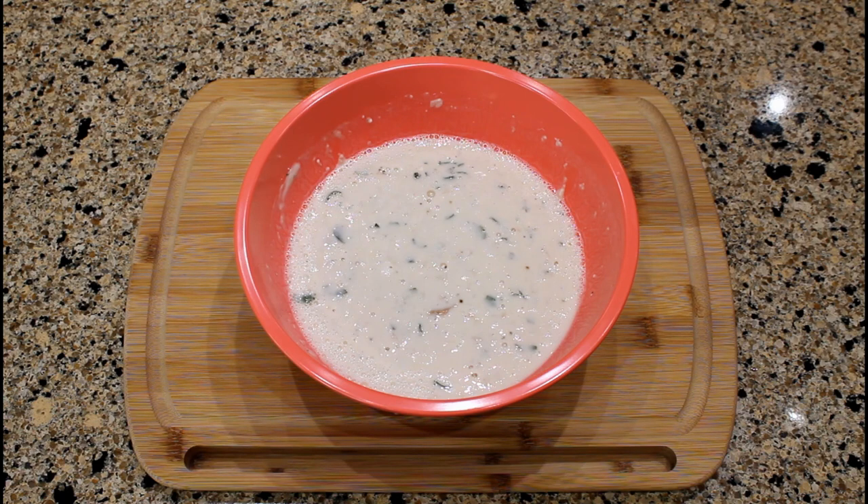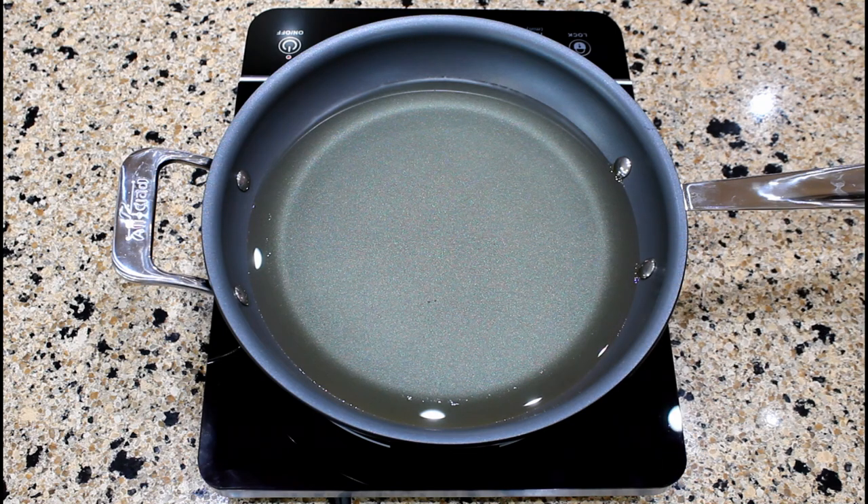After mixing all the ingredients, set the bowl aside to allow the batter to thicken for approximately 15 to 20 minutes. In a 10-inch skillet, heat two cups of oil to 365 degrees Fahrenheit. I use canola oil.